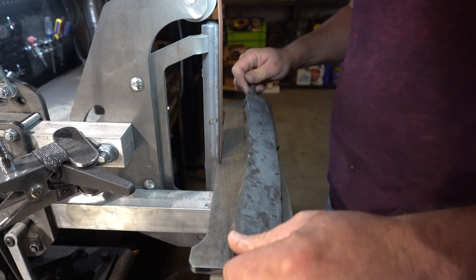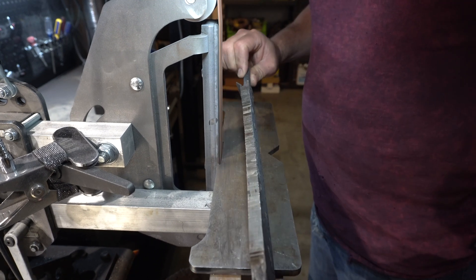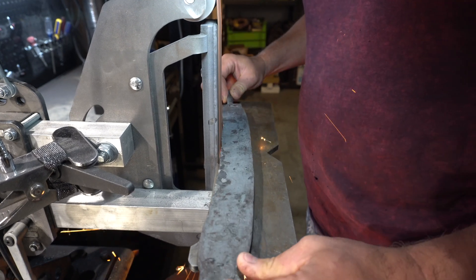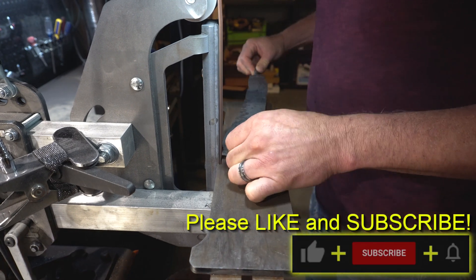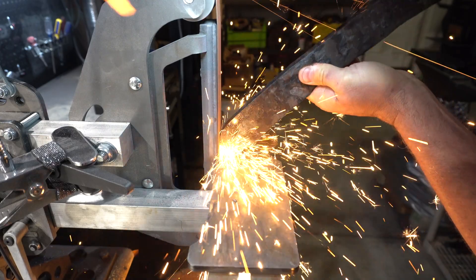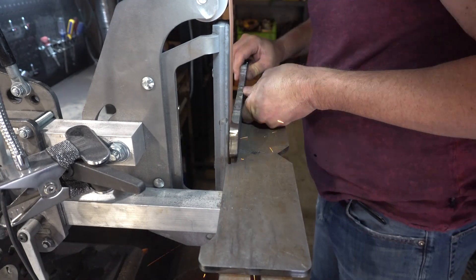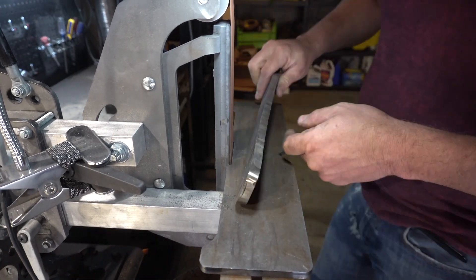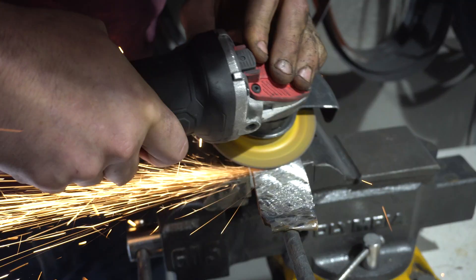The first thing I've got to do is grind off all the sacrificial steel that I used to hold the mosaic together. I would normally do this with an angle grinder but my wife was on an important phone call so I didn't want to make a lot of noise. Okay, she's done — time to make this go a little faster.